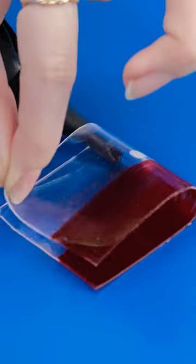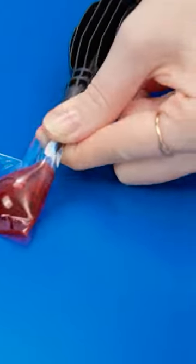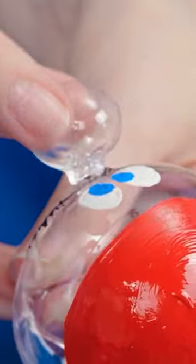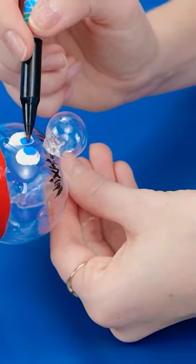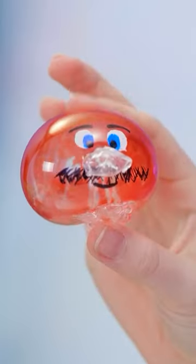Just a few more little details. And it's done! Cute, right? I feel so used! Hehehehe!